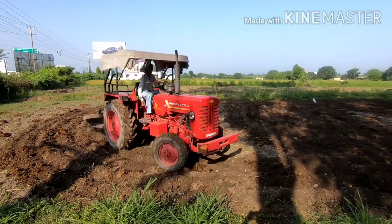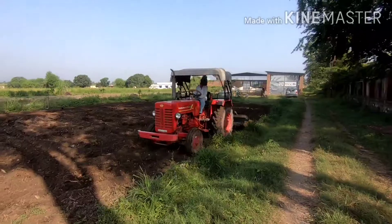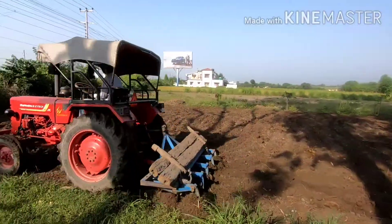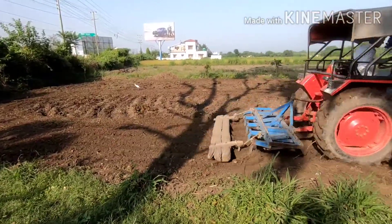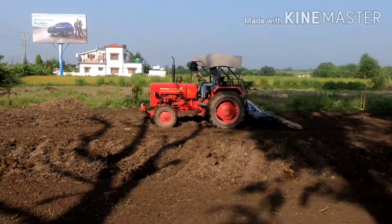After adding the seeds, plow the field again to mix the seeds thoroughly with the upper layer of the soil. As a last step in the sowing process, flatten the surface to cover the seeds with soil.